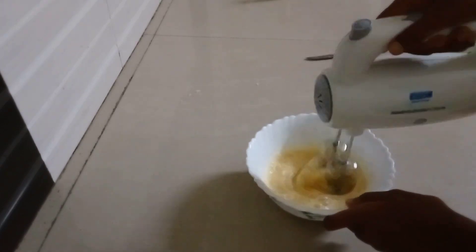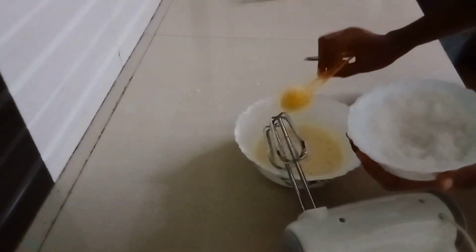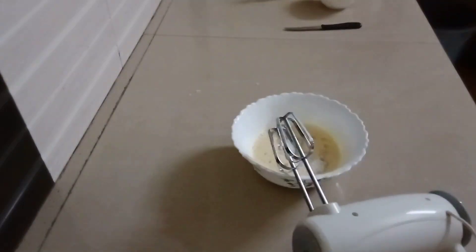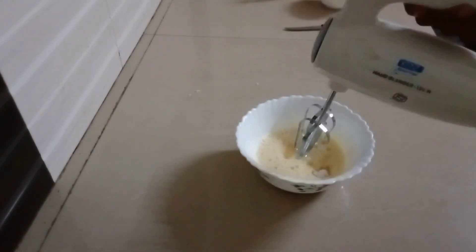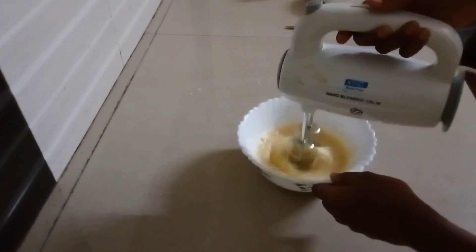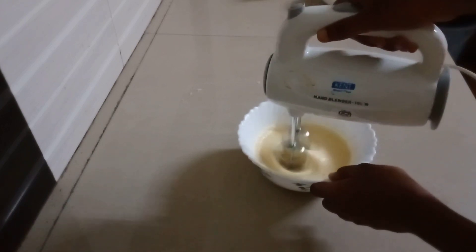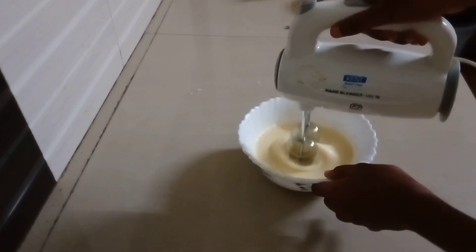Now I will add a tablespoon of milk. I will add 2 tablespoons of milk, and then a little oil.